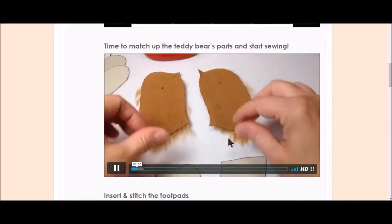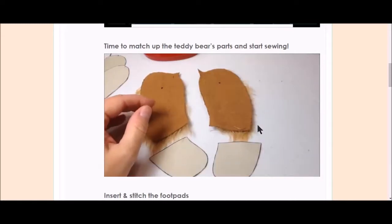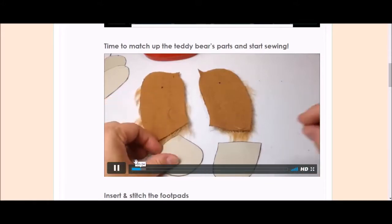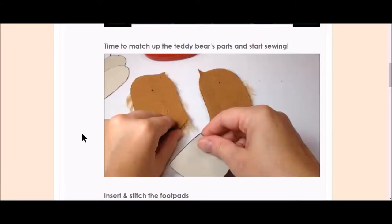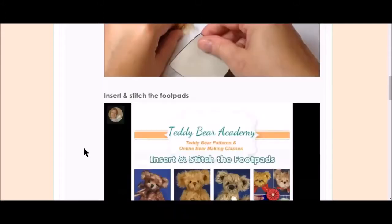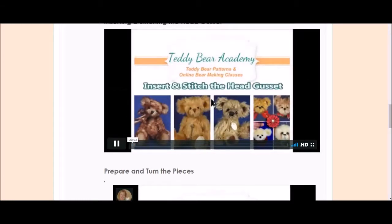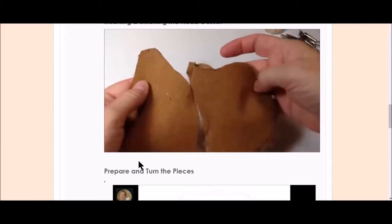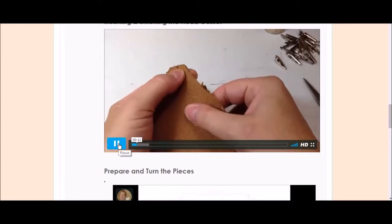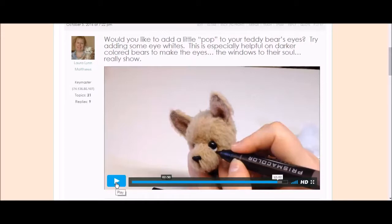Okay, we are finally ready to start sewing. The first part that I sew is I like to attach the paw pads to the inner arms. The inner arms are these short ones. You can watch me make the teddy bear just like I am sitting right next to you — from matching up the pattern pieces to actually sewing. Now we're ready to insert and stitch the head gusset. Here we are inside adding the beautiful eyes, adding eye whites to your teddy bear — or in this case, dog.